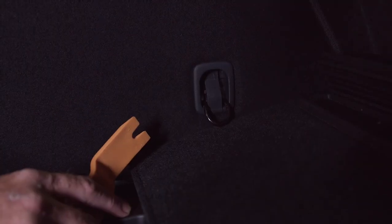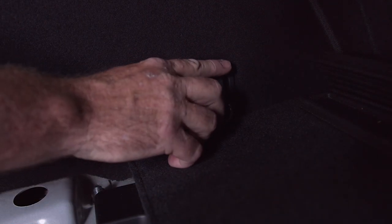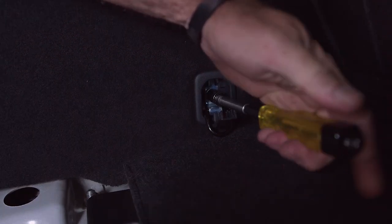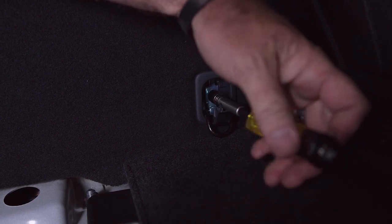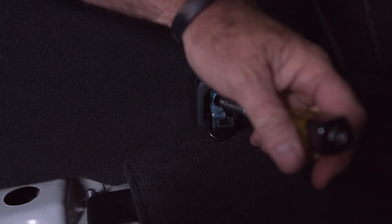To gain access to our OEM tow harness, I'm going to go ahead and remove this cargo anchor here, and once we do that we'll be able to see it pretty clearly. Now we're left with a 10mm bolt right there — we're going to remove that whole piece and it'll just come out. To find the harness, it's going to be right back in this area here, so I'm just going to reach my hand in and pull it out.